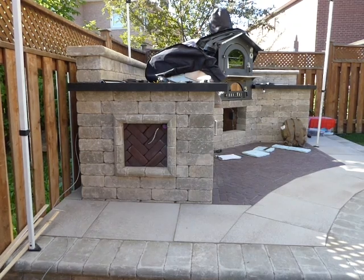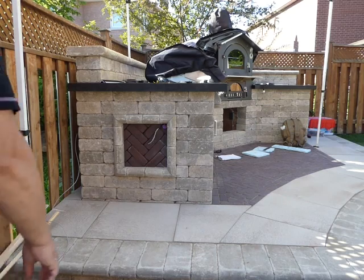Hello, welcome back. We're doing a barbecue today — outdoor barbecue LED lighting. Phase one: pulling the wire.